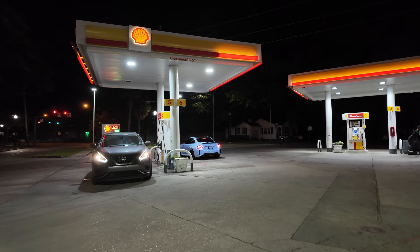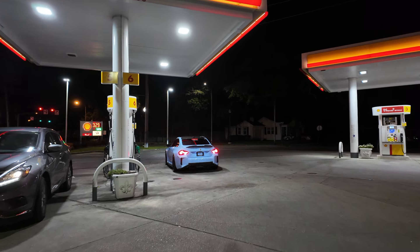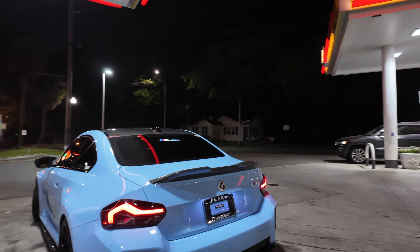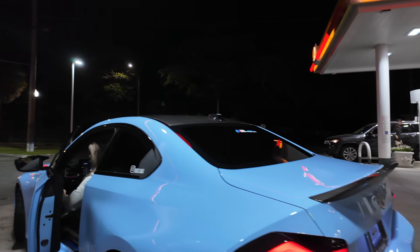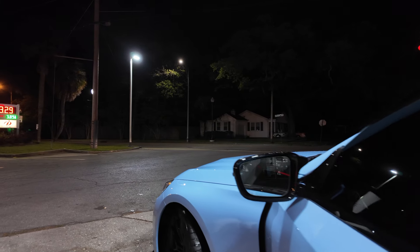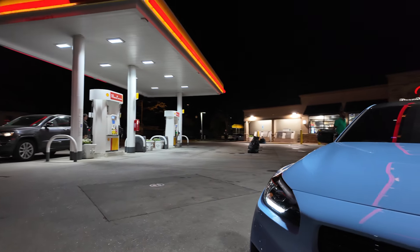We just got the M2 out of the car wash. I don't know why it didn't dry it as well this time — I think it dried the M3 better. I think it's just the ceramic on the M3 is a little bit better. Fatty said he had a towel so I'm gonna dry it off a little bit. The wheels were disgusting, the side skirts were nasty, but it did pretty good for 15 bucks — not bad at all.